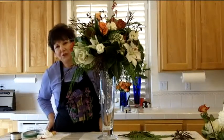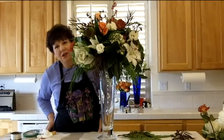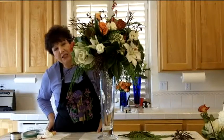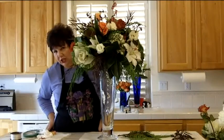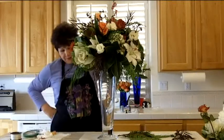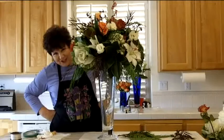Head on over to flowerarranging101.tv where I'm going to show you how to make this beautiful centerpiece. It's a showstopper, definitely intended for a very special occasion — a wedding or a very special party in your home. Enjoy.